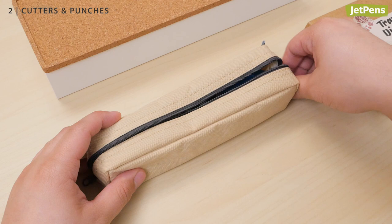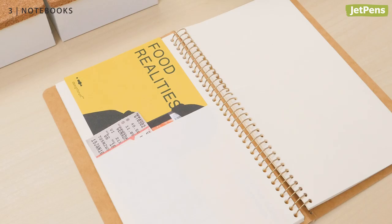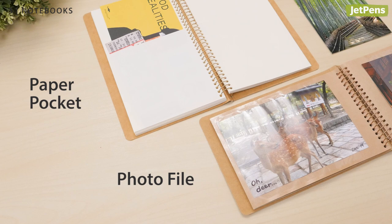Notebooks. Traveler's Company is well known for their nostalgic paper products, and these spiral ring notebooks help you store mementos. The paper pocket and photo file are specially designed to hold loose items like tickets and photos.